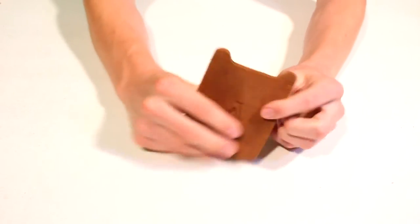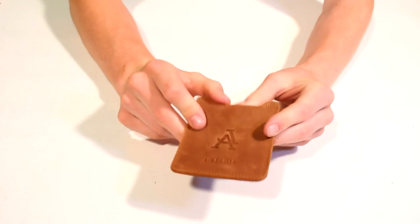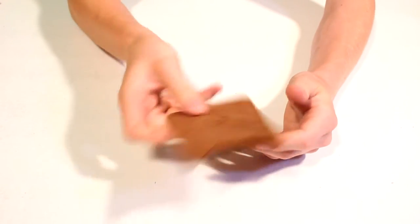As you can see, this is made out of genuine brown leather and it actually looks really nice — it feels really nice and smells nice too.